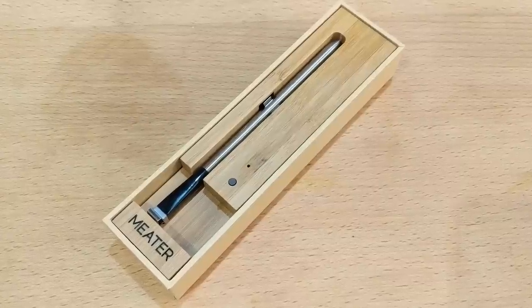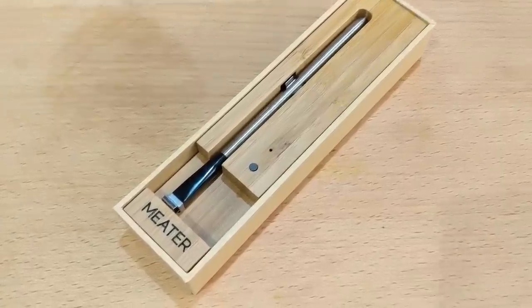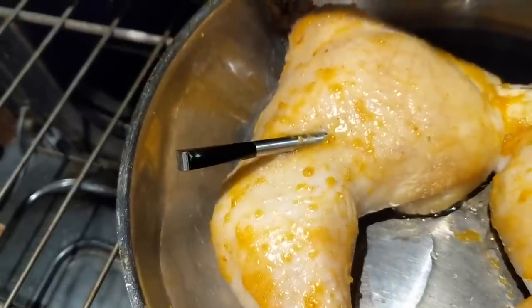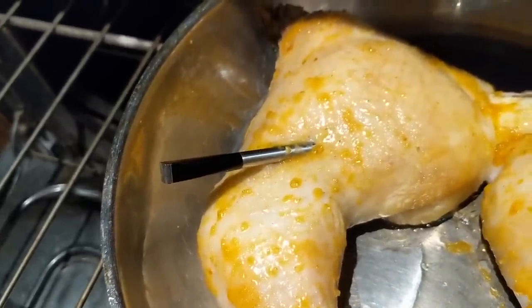Meter is a small wireless Bluetooth meat thermometer. It connects to a free companion app and allows you to monitor your cooking, check temperature, and optimize your grilling or oven roasting. Setting the device up is pretty easy.